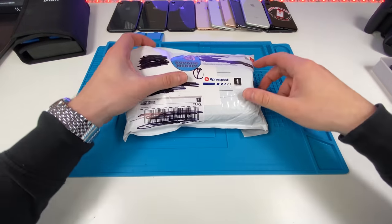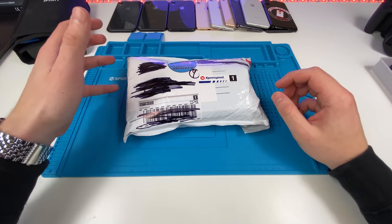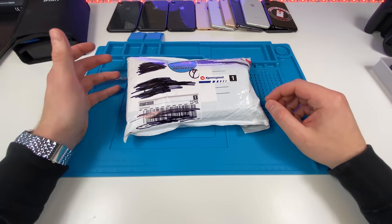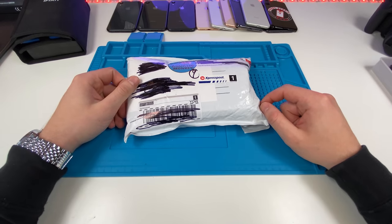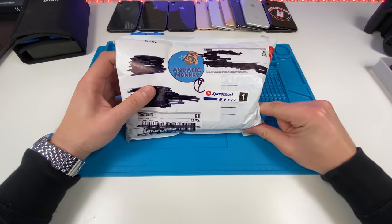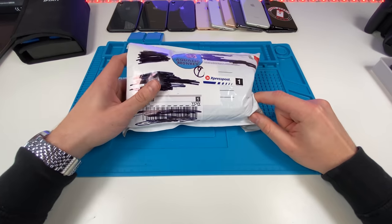We got a package from Aquatic Monkey. He sent us a bunch of phones to fix that he found while diving. He found these all at the bottom of the lake, so they're gonna be pretty musty and they're gonna smell really bad, but we're gonna open it and see what he sent.